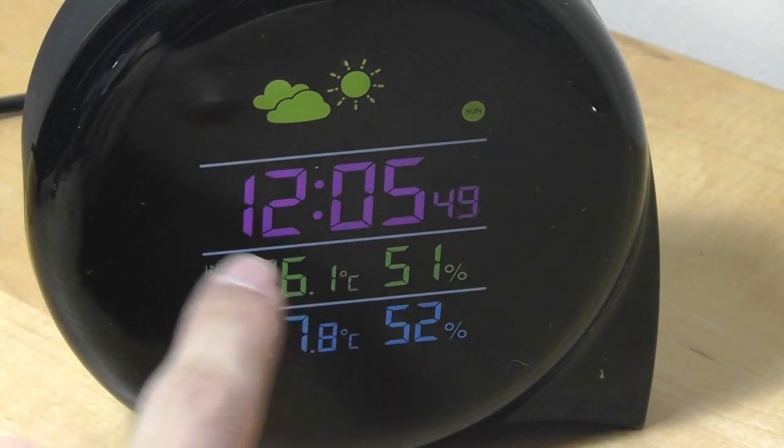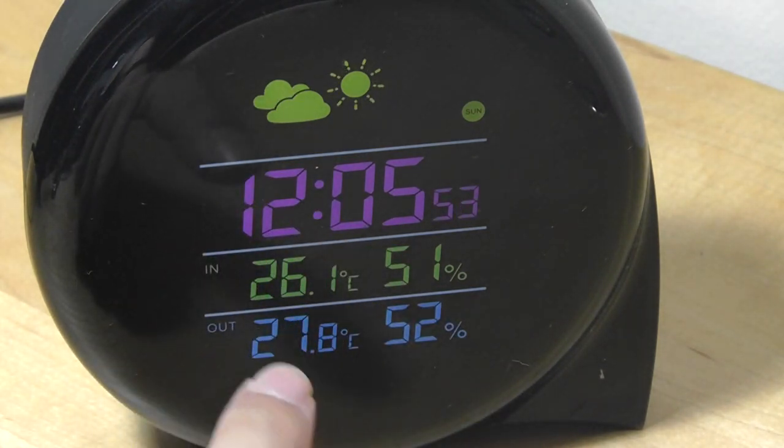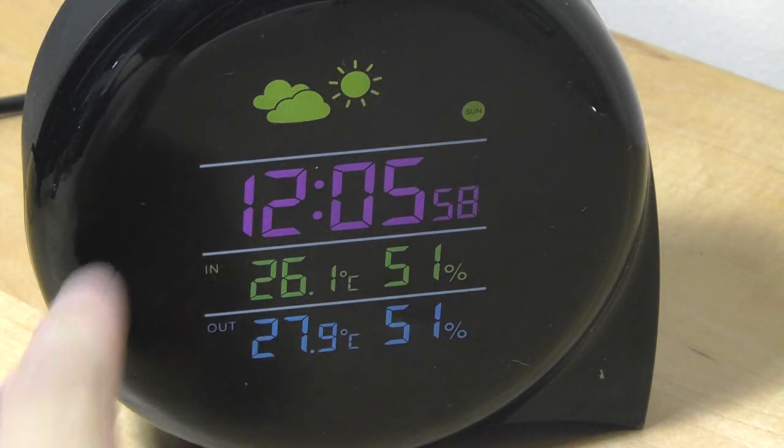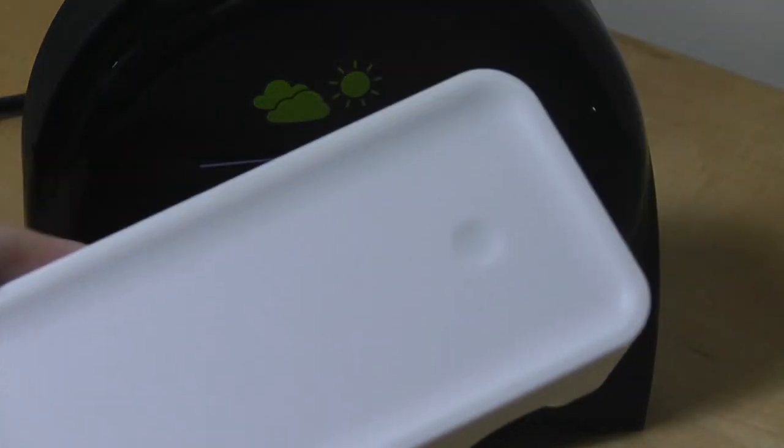You can see there's a violet color for the time display. You can't change the colors, unfortunately, but it looks quite sleek. There's also an indoor temperature reading and an outdoor temperature reading — for indoors, it uses a sensor built directly into the Kama weather station, and for outdoors, it uses the external wireless module.